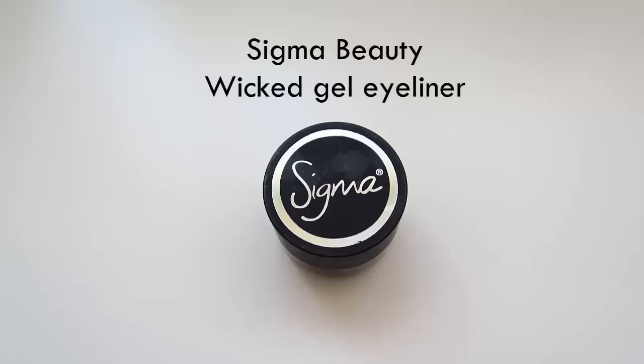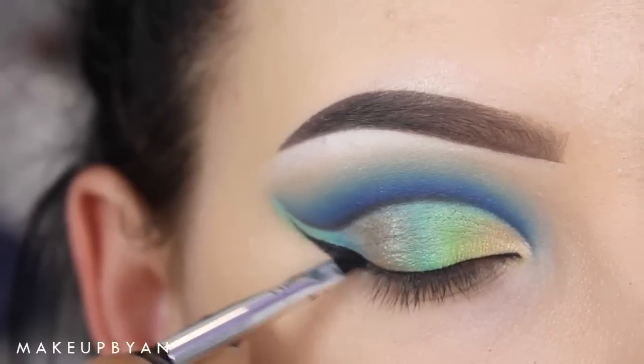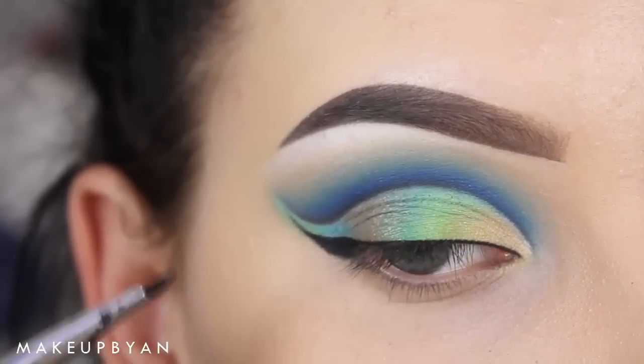Now for my eyeliner I'm using as always the Sigma Beauty Wicca Gel Eyeliner. If you want to see the whole process of how I apply my eyeliner, I'll put the link down in the description bar — I have a separate video on it.